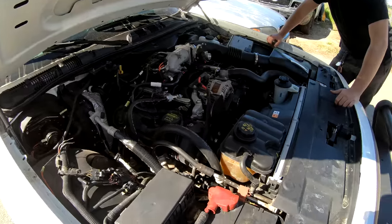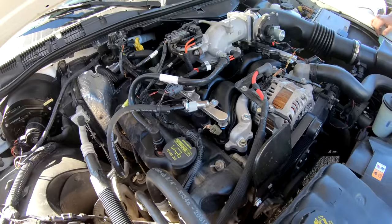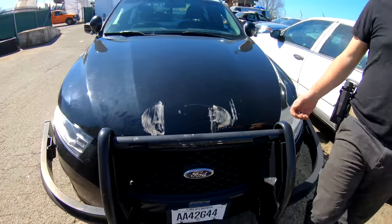I got that fixed, got a new fan, a new belt, and new spark plugs. I'll overnight parts from Japan if I have to. Now checking the oil on the Interceptor Sedan to see if it's ready to go.